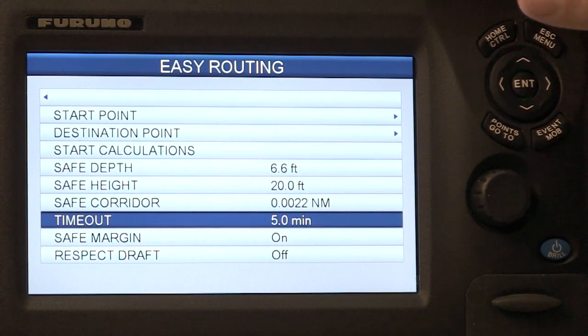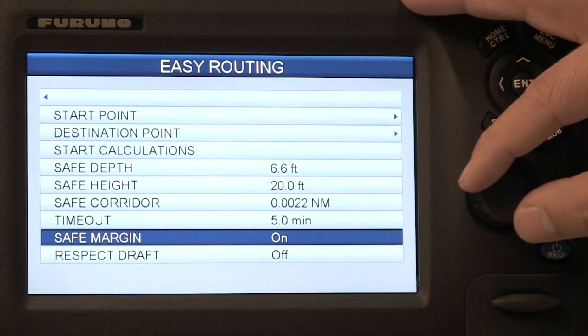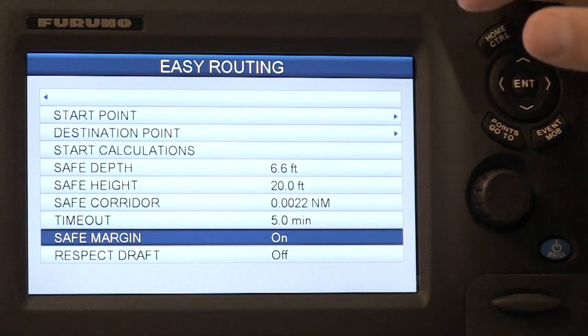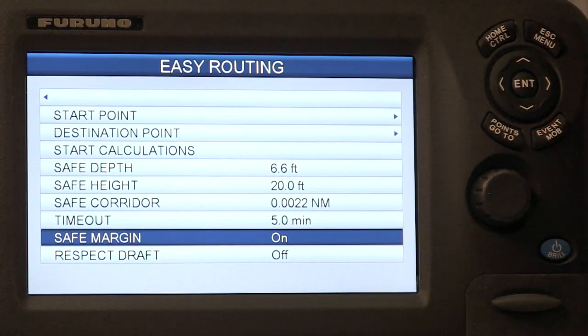From here I can set the timeout parameter in case the easy routing calculation takes too long. And I can also set the safe margin and draft respect settings. The safe margin setting I can choose to ignore, which would allow me to get closer than 300 meters to land or a dangerous object.